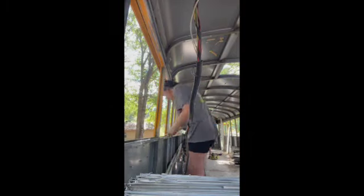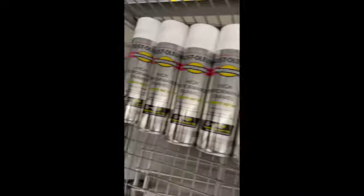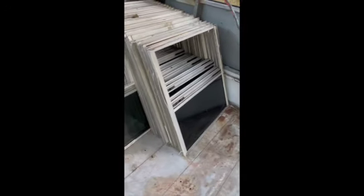The next thing we did after removing all the old caulk from the windows was use a sander to remove any remaining caulk, paint, etc., so that we could prime the windowsills. Even the kids liked helping work on the bus. We used the Rust-Oleum High Performance Enamel to prime the windows. After all the windows were removed, we re-caulked the window seals and inserted our windows back in. We used a water hose to check for leaks and make sure that our windows were sealed tightly.